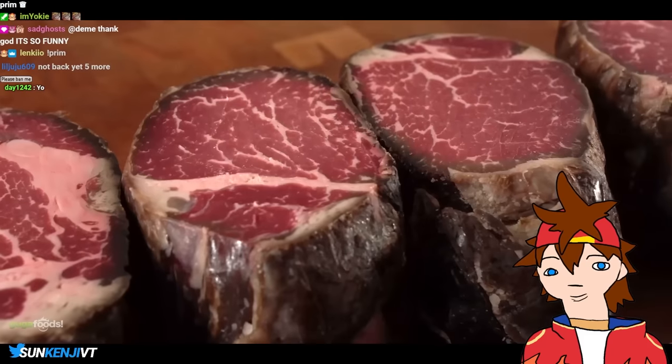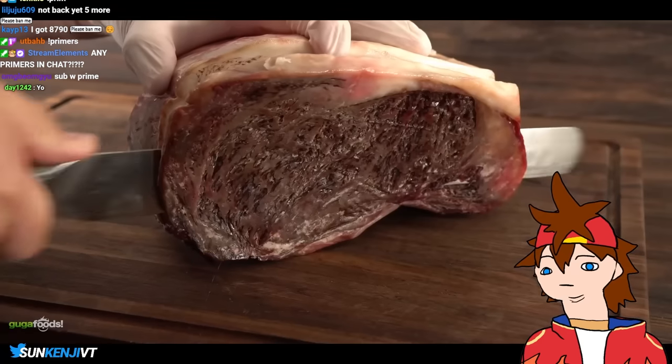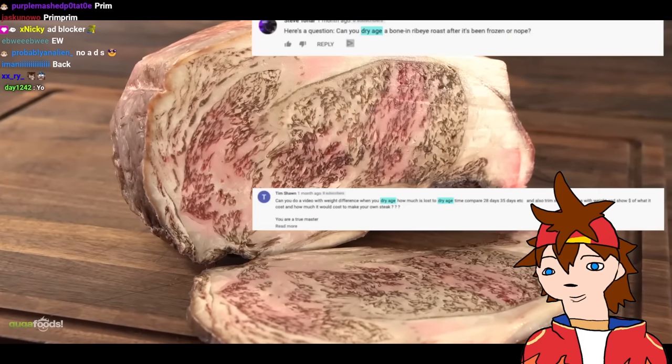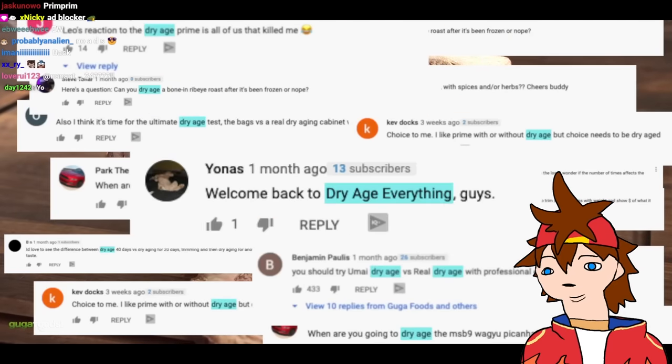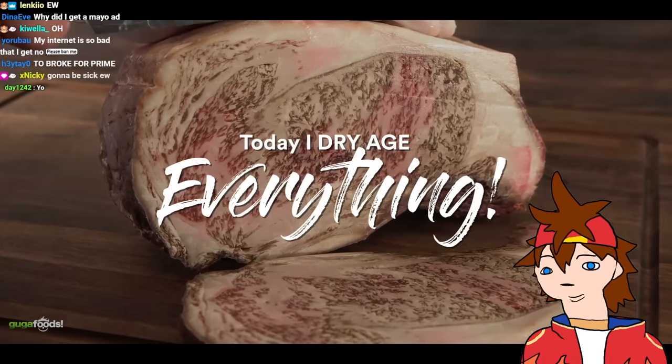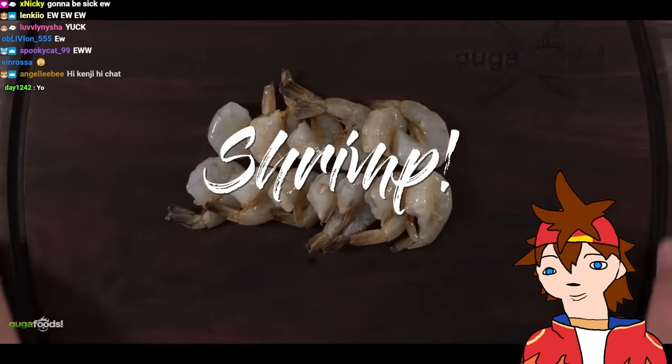It also tenderizes the meat and develops a unique flavor that I enjoy. Results sometimes vary, most of the time with a more intense flavor. After dry aging several steaks including the most expensive steak in the world — Japanese Wagyu A5 — my subscribers always ask me to dry age every type of meat, so today by their request I am dry aging everything I can find. Let's begin.